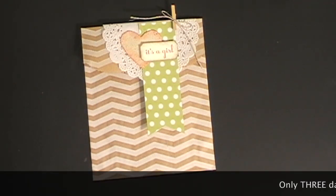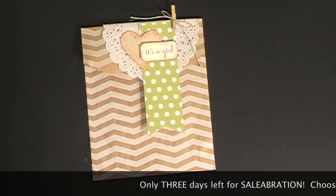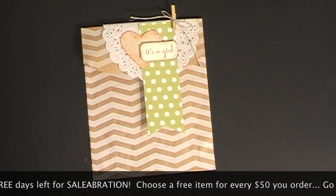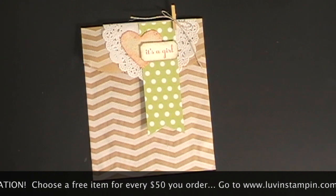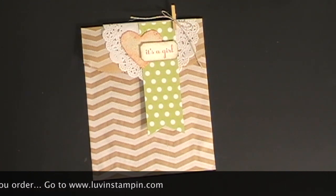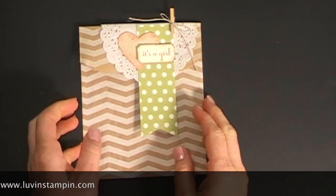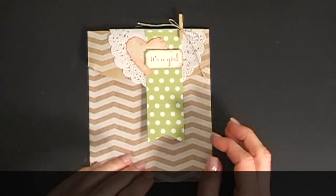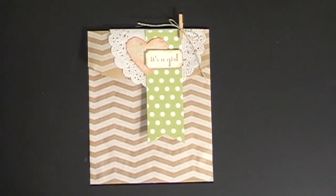Hey everybody, it's Wendy Cranford. I'm speaking in a low tone tonight — it's very late on Thursday night and I'm filming my Freebie Friday video right now, trying not to be too loud because my whole family's sleeping. This is a favor I'm going to fill with candies for my sister's baby shower. She's having a baby in May and I'm throwing her baby shower April 12th.